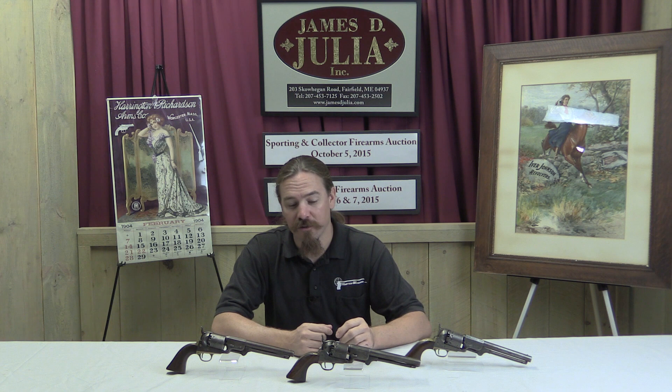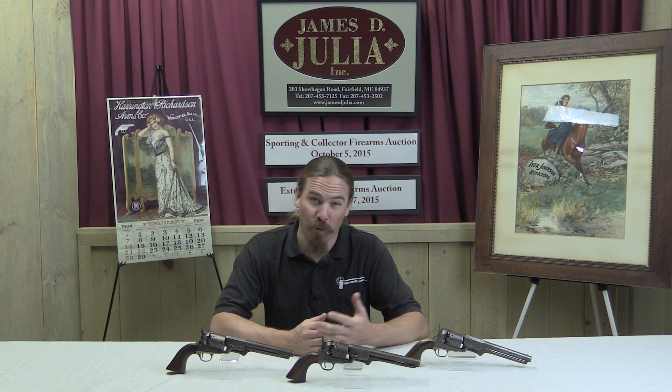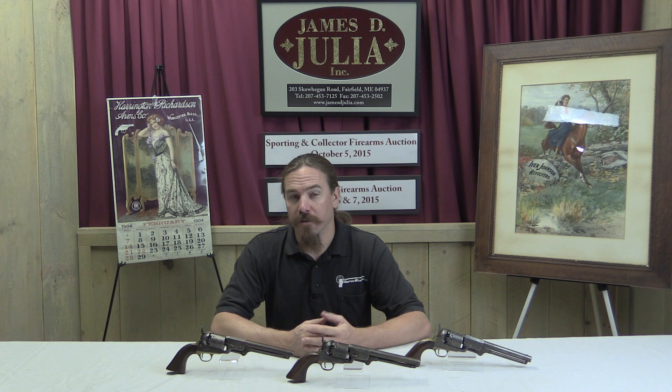Having access to these three at the auction, which are definitely authentic real revolvers, is a fantastic opportunity. Now these are Leach and Rigdon, and Rigdon and Ansley revolvers — Rigdon being the common name between those two. At the beginning of the war, Thomas Rigdon was a scale maker, a mechanical tinkerer. Thomas Leach was a cotton trader. The two of them set up a partnership and actually made swords at first, but by May of 1862 they decided to set their factory in Columbus, Mississippi to making handguns.